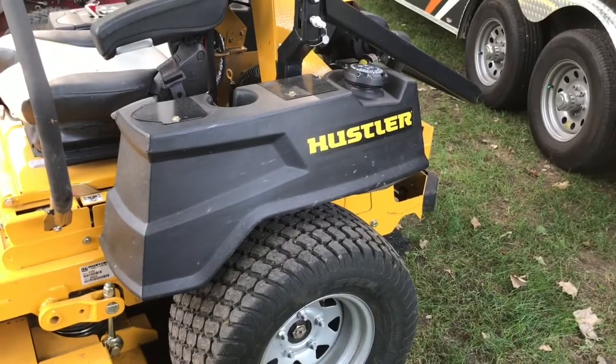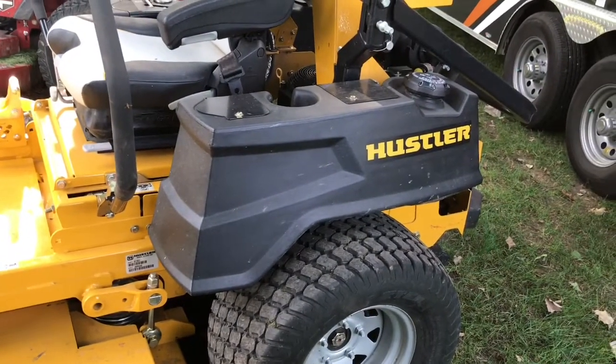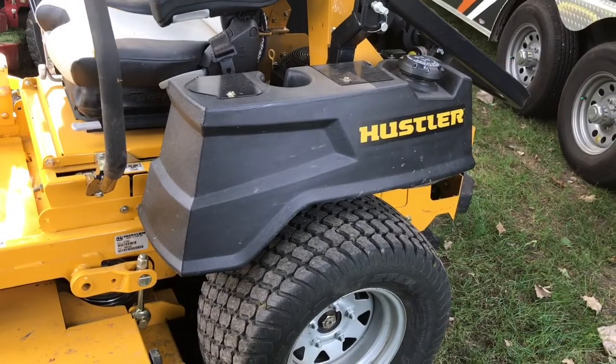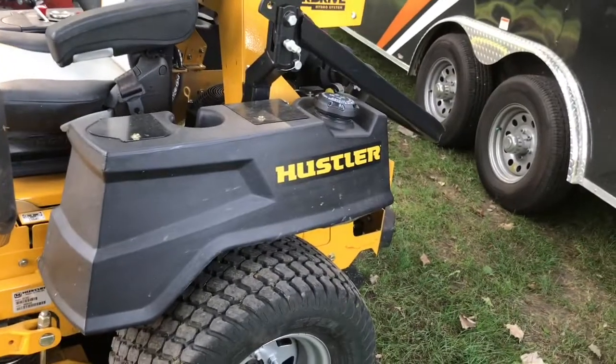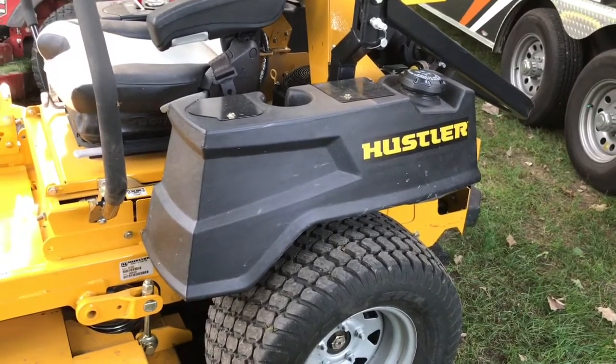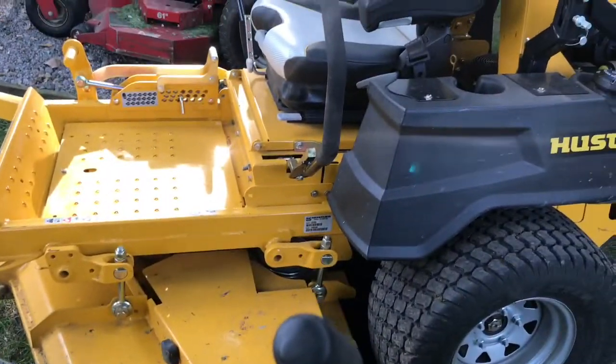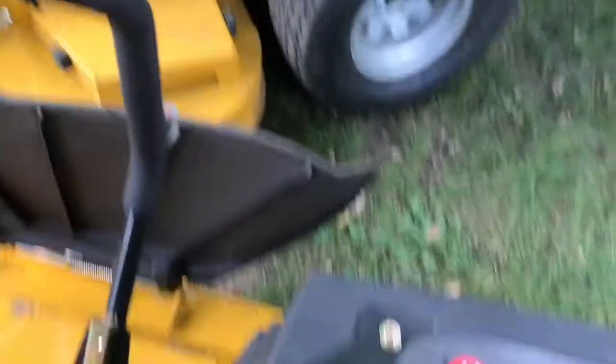Hustler, if you're watching — hopefully you are — give us somewhere to put some stuff. Whether it be gloves, work gloves, or your phone, or something. Operators, we have belongings. Give us somewhere to put stuff. You've got these big cavities with wires running through them — give the operator somewhere to put their smokes, or their chew, or their headphones. Or give us a USB port, which this machine doesn't have.